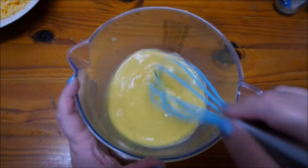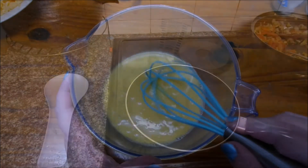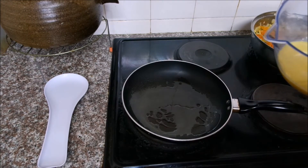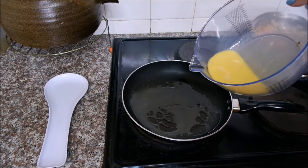Now let's move on to a heated frying pan. I'm gonna add some more olive oil cooking spray and then pour in my egg mixture into the heated frying pan.